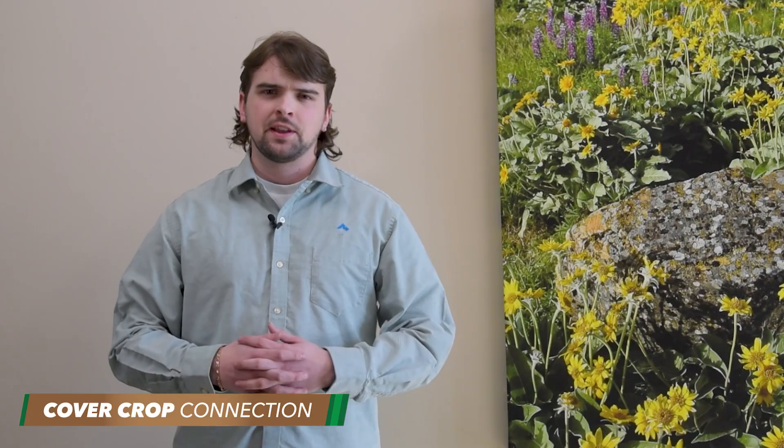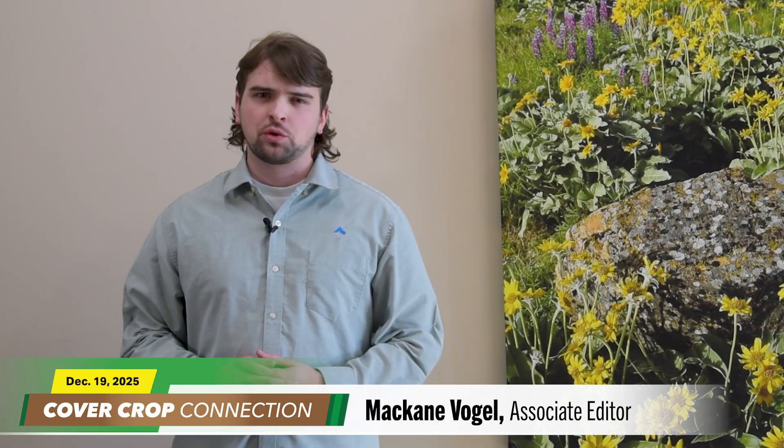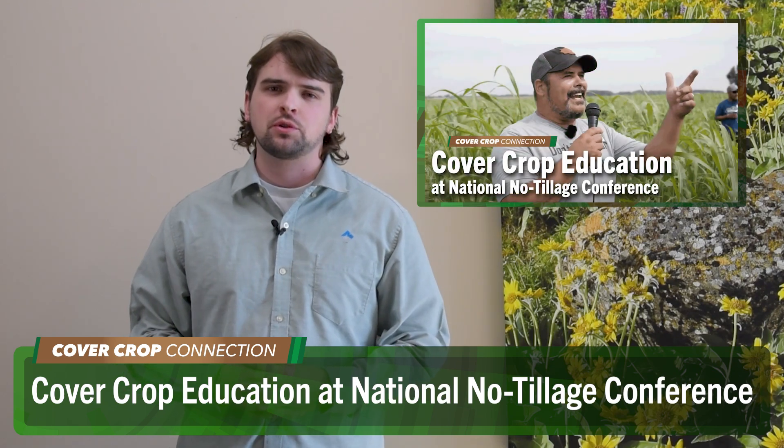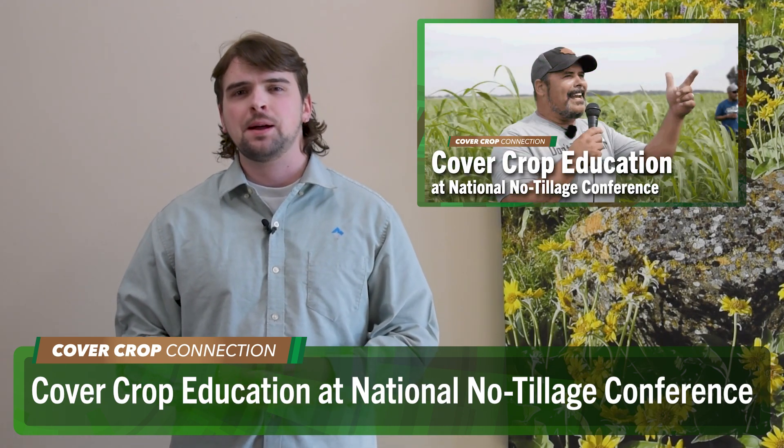Now let's send it over to McCain for today's Cover Crop Connection. Cover crops are sure to be a hot topic at this year's National No-Tillage Conference, so here's Minnesota no-tiller and cover cropper Tom Cotter to give a brief preview about his presentation at the conference, plus why he finds the event so valuable as an attendee.